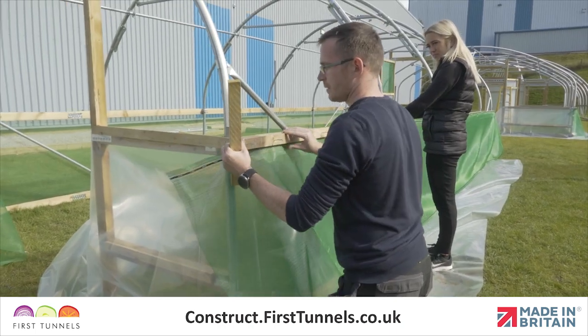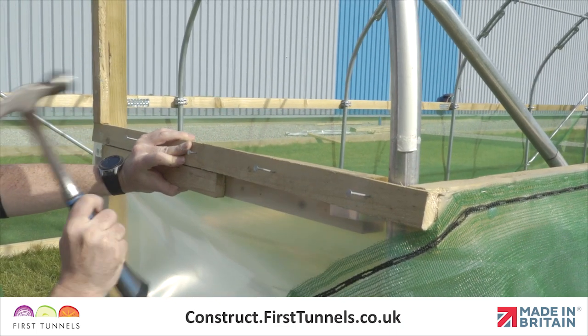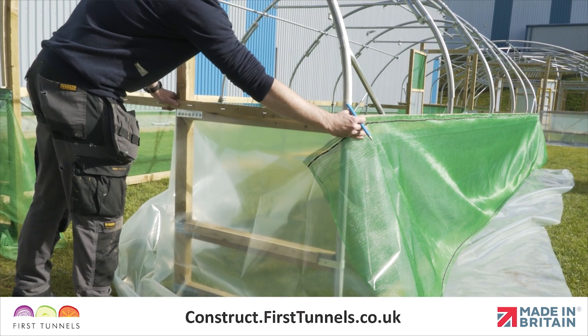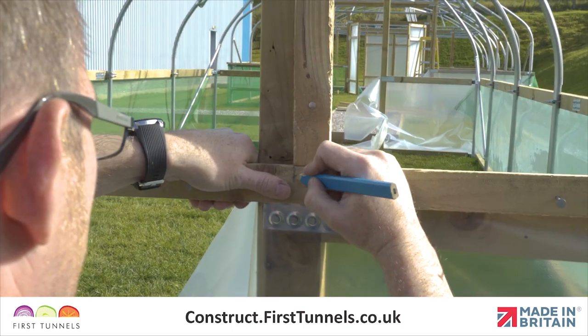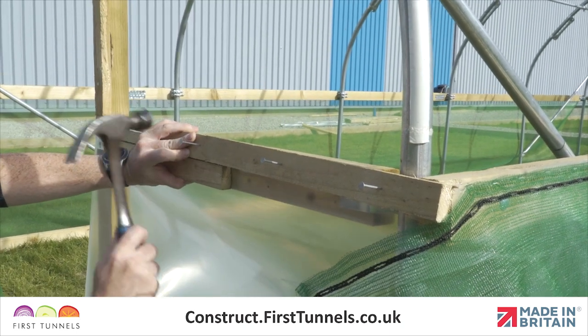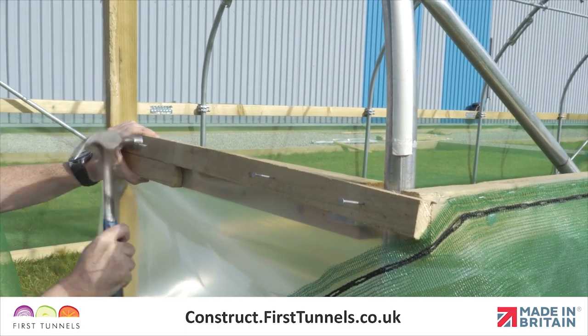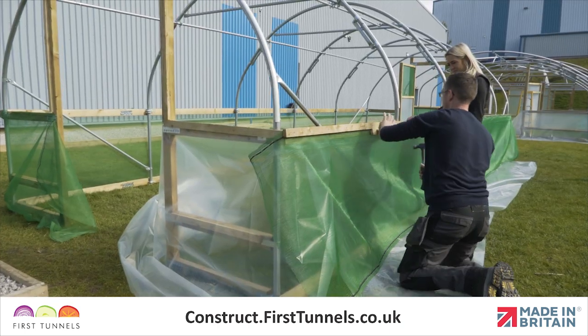We will now fit the rebate batten to the base rail or side rail. The rebate batten is fitted to both options in the same way. Please note, if you are fitting your polytunnel cover to a side rail, rebate battens are not fitted to the base rail below. We only fit rebate battens on the rail the polytunnel cover is being attached to. Measure and cut a piece of batten to fit between the doorframe post and the corner hoop. Position the spacing batten flush with the bottom edge of your side or base rail. Position the rebate batten on top and secure it using nails. Continue down the length of your polytunnel and then around the corner to the doorpost on the opposite end of your polytunnel.